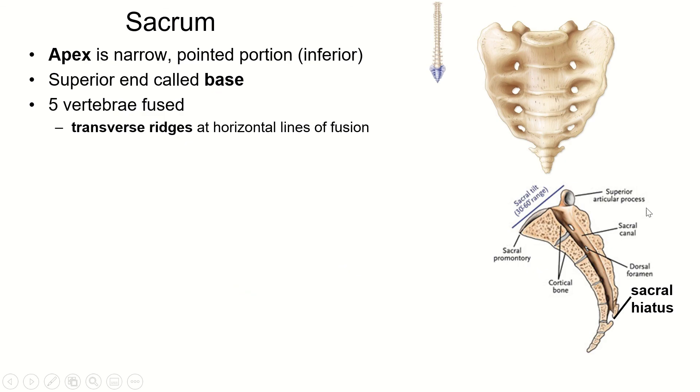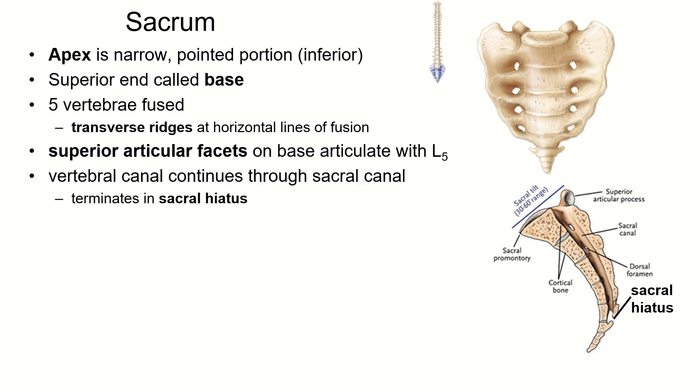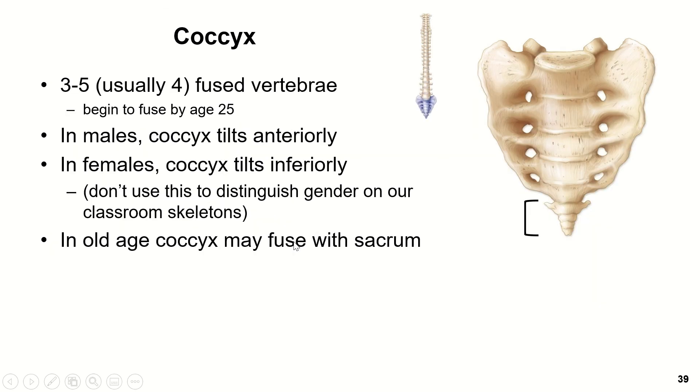When we look at a cross-section through the sacrum, we can see that sacral canal going through here, through what used to be the vertebral foramina, and then at the bottom the sacral hiatus, where the last of the cauda equina exits. We can also see the transverse ridges, which are the fused intervertebral discs. We have superior articular facets but no inferior articular facets — those have all fused together. And we have anterior and posterior sacral foramina.